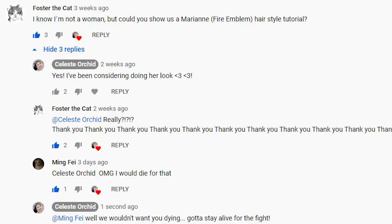Today I'm showing you a requested video on how to do Marianne's hair for yourself and everyday use. This is kind of a simple little everyday cosplay thing and fun to do with your hair, especially if you have little girls who want to just have something different for a change.